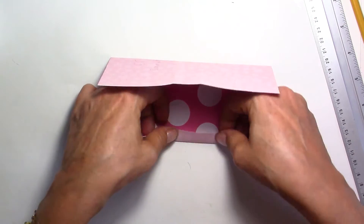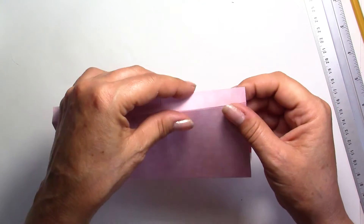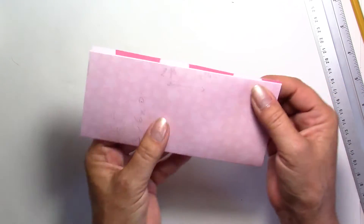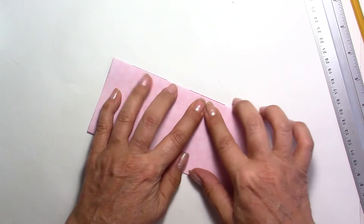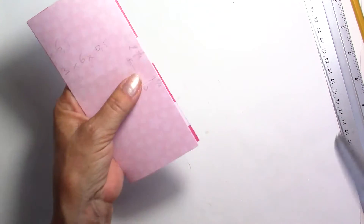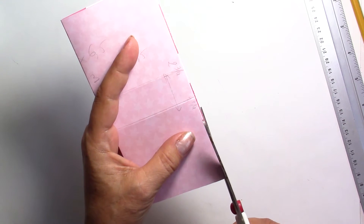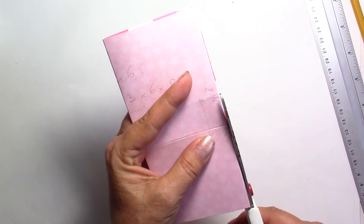We're not going to do any cutting. This little part here is going to go inside, and this is what's going to make our pockets — we're going to have two pockets. I'm just going to trim the excess off. I didn't cut my score lines perfectly so I'm just going to make this look nicer.